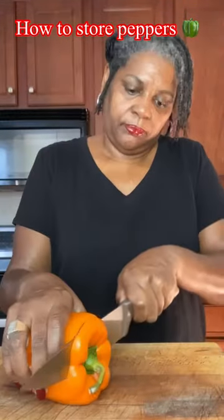Storing bell peppers is real easy. Take your bell peppers and cut the top off as close to the stem as possible. Then we're going to take our knife and run it around the rib to take our seeds out in one piece.